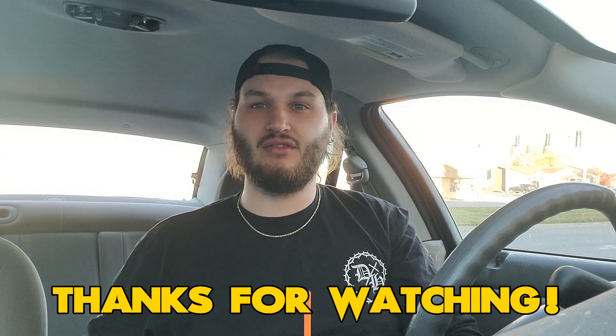Let me know. Also, leave a like and subscribe to the channel. Follow me at FT on the score. Good news and guys, have a day. Thank you.